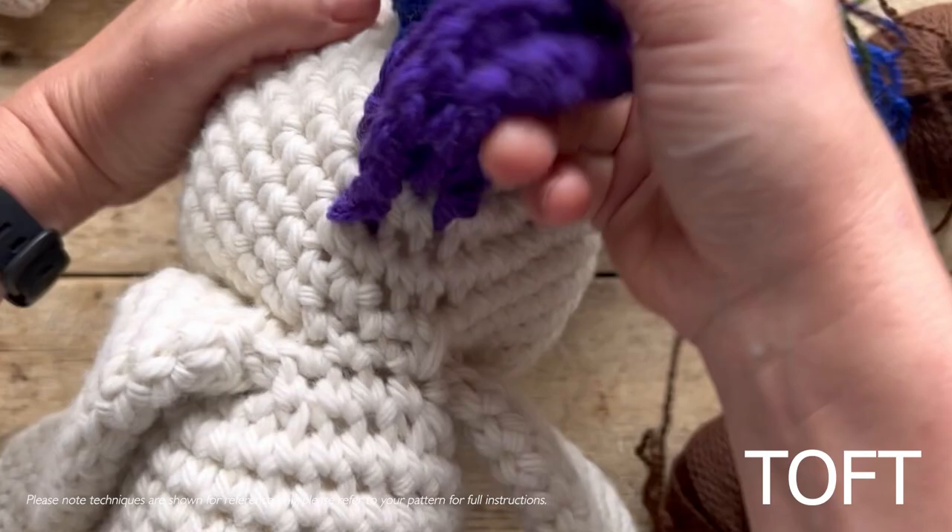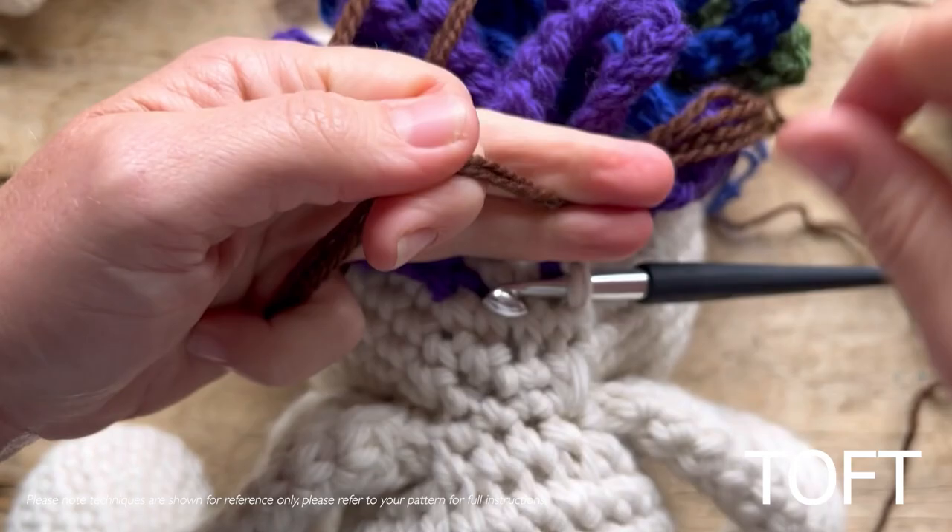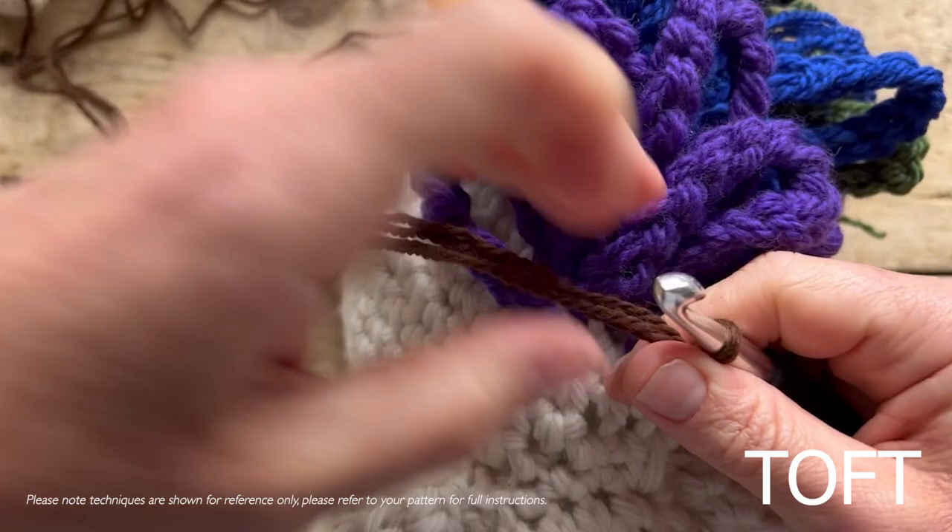Then I take my eight millimeter crochet hook — the size you'd use for chunky yarn — and slip stitch into the point where you're going to work a mane loop. Holding all four strands together, slip stitch through and then put on your mane: two, three, four, five — just using a chain.